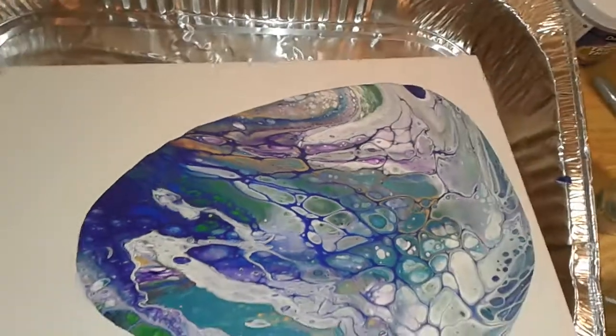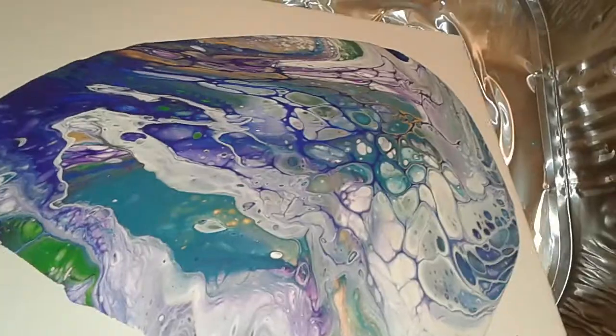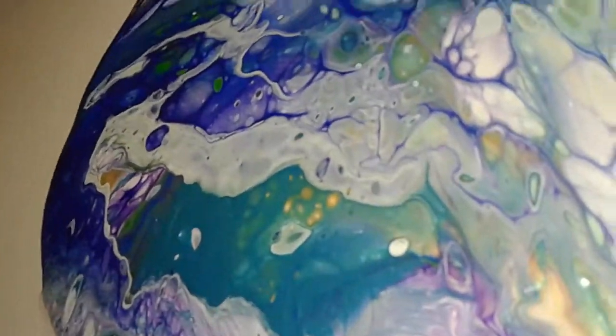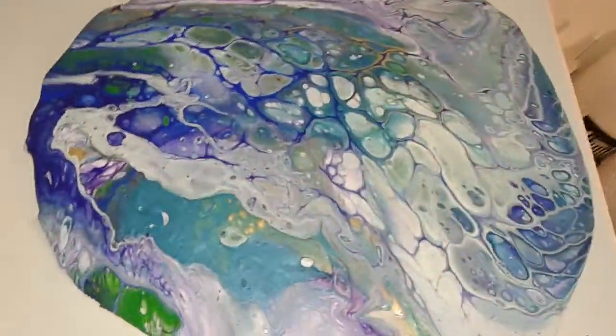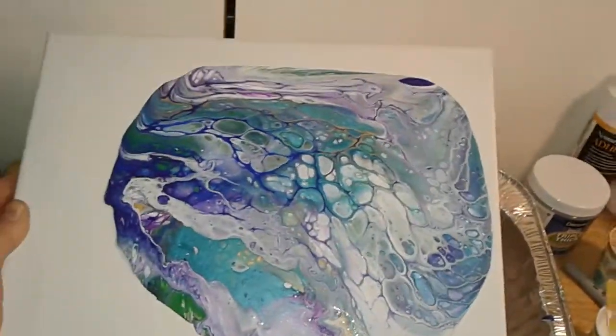If you like a particular part, you want to try to spread that out and keep it. If there are any colors that you're not particularly happy with or the way it mixed, then you can let it slough off the side. Okay, I need both hands so I'm going to put you guys down for a second.